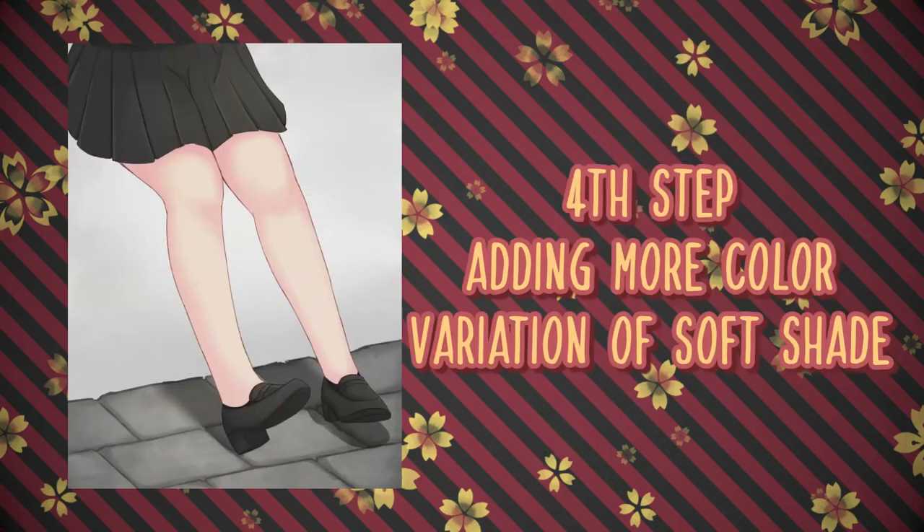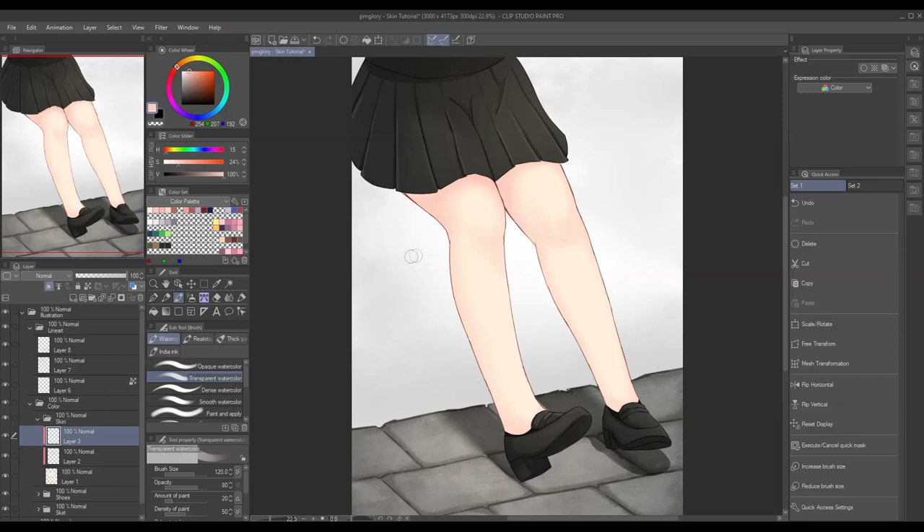For the fourth step, we're just gonna do the same thing we did in the second step, but this time we will be using a more vibrant and cooler color. Why are we doing this and repeating the same step with a different color? It's just to make it more appealing by adding more variations of shade. So let's add another layer, clip it in, and then let's go!